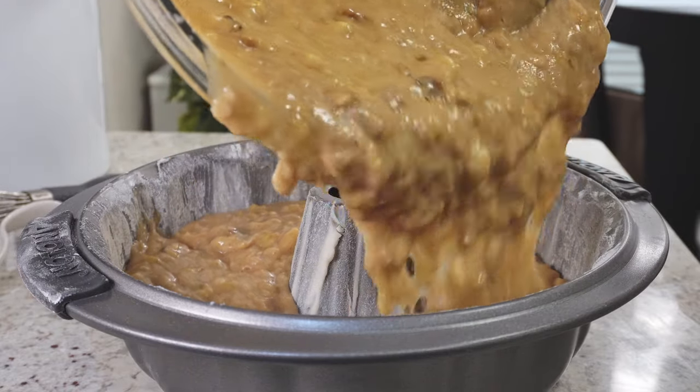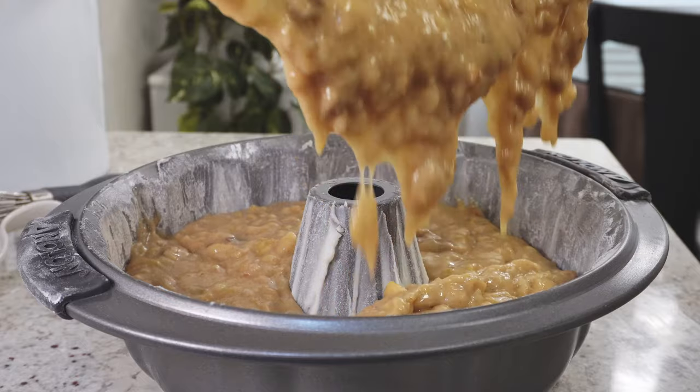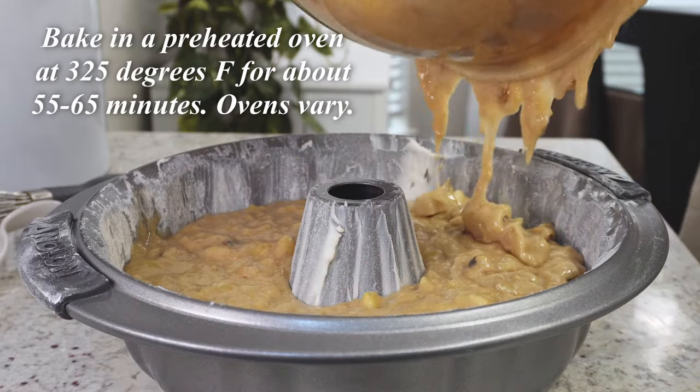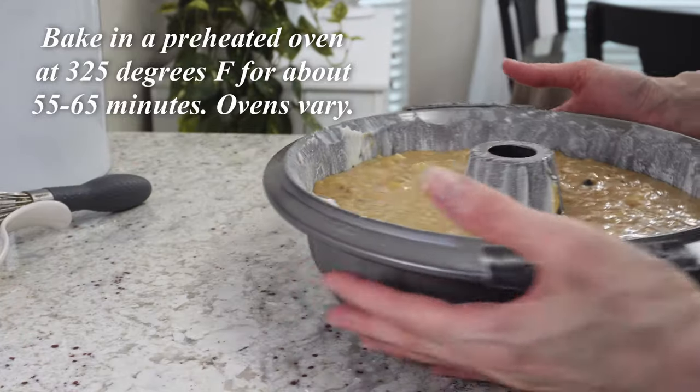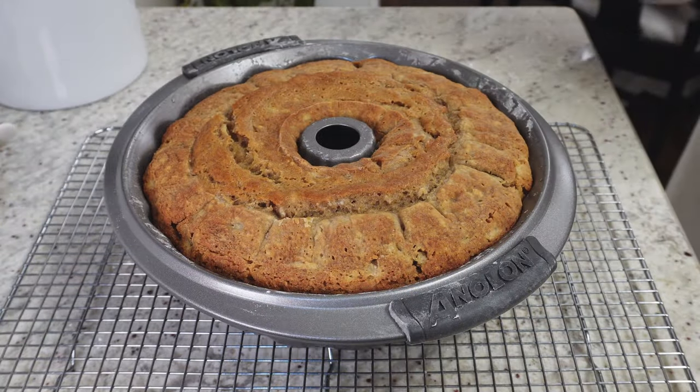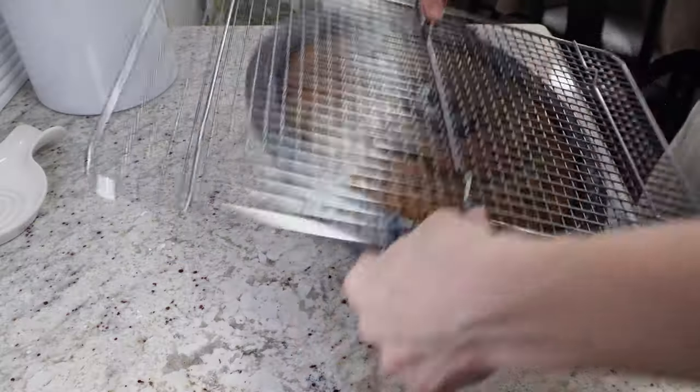By the way, don't over-mix this — you don't have to get every little lump out of the batter. It's still going to be a little lumpy and that's perfectly okay. Bake this in a preheated oven at 325 degrees Fahrenheit for about 55 to 65 minutes. Ovens will vary.